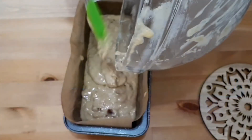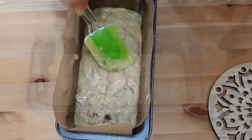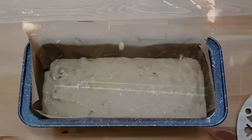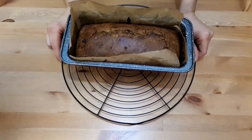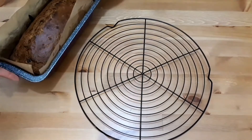After you pour the batter into the baking pan, try to smooth it out a little bit on the surface. My oven is preheated to 175 degrees Celsius, that's about 340 degrees Fahrenheit. After about 50 minutes, if the toothpick comes out clean, the bread is ready. Take it out of the oven and let it totally cool down on a rack.